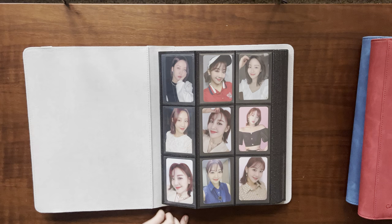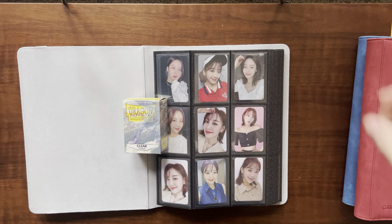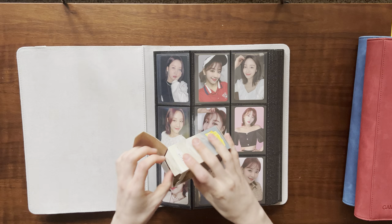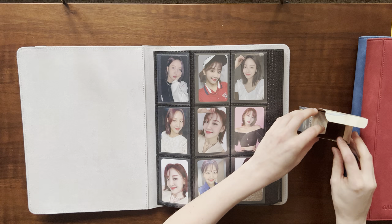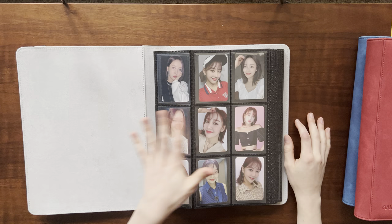Let me show you the sleeves I swear by — these are Dragon Shield Clear Classic. Liz got me onto these and I just really love them because they're stiff, and it makes me feel more confident about the material supporting these cards from bending. It keeps the pages nice and stiff too.